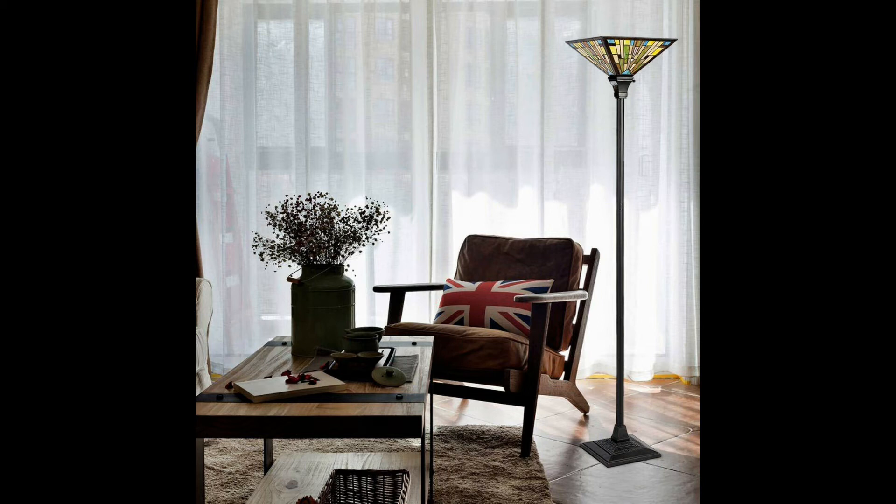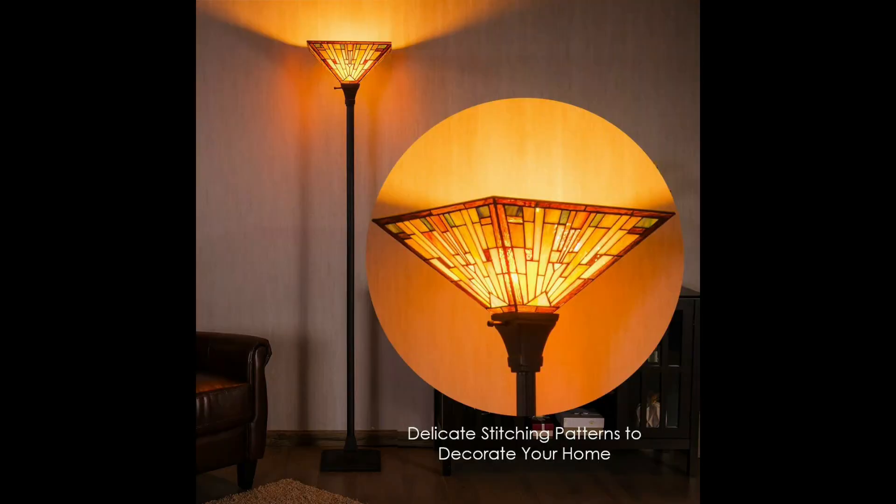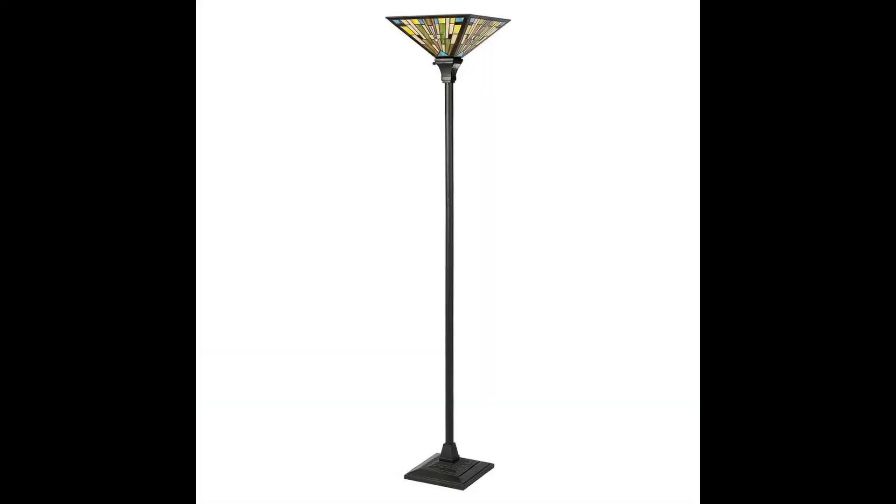The unique design makes it coordinated with almost all kinds of house decoration. Stability and durability is promised by the iron rod and resin base. The detailed instruction can help you finish the installation quickly. The Tiffany floor light has the delicate glass surface and outstanding workmanship to meet the needs of most customers. Tiffany style design adds more elegance and delicacy to your room.